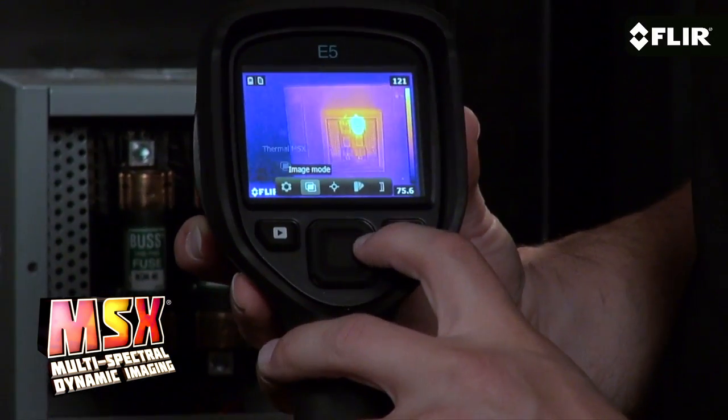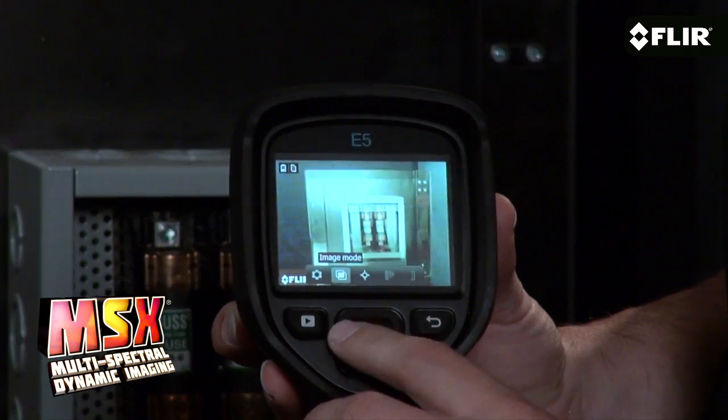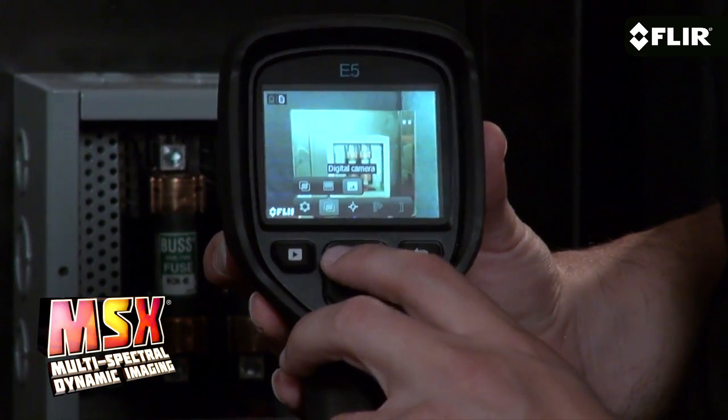Choose thermal only mode, the visible camera if you want, or MSX to enhance the thermal image with recognizable details captured with the built-in visible camera. You can select your visible camera, your thermal camera, or MSX, which actually etches in visible details from the built-in visual camera on the thermal image.